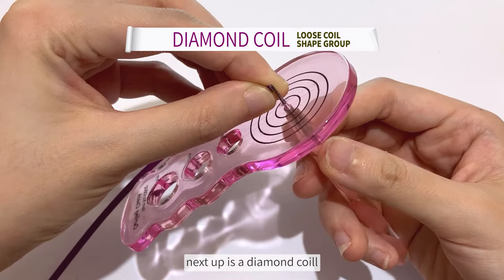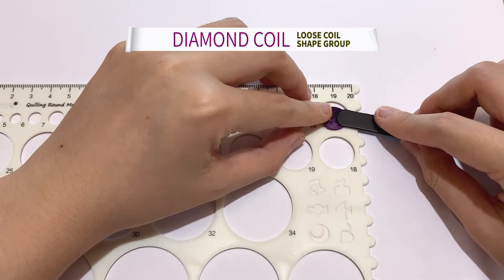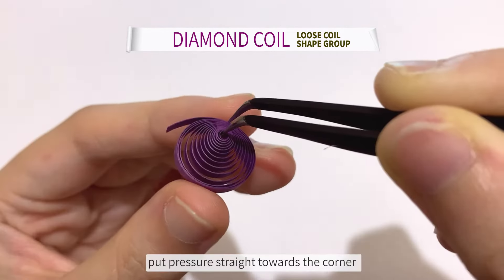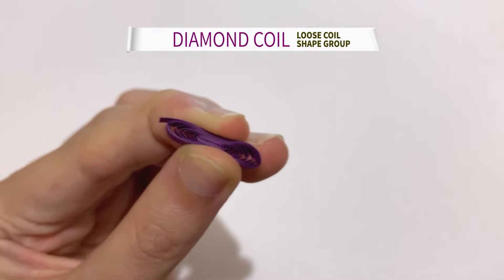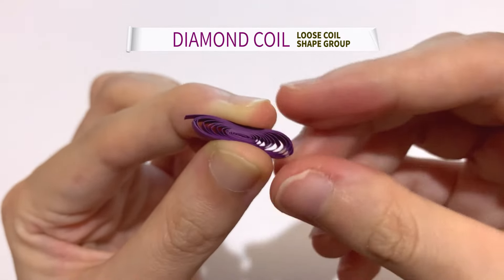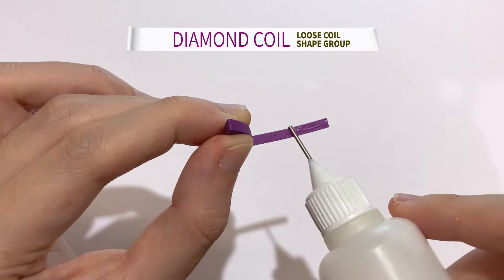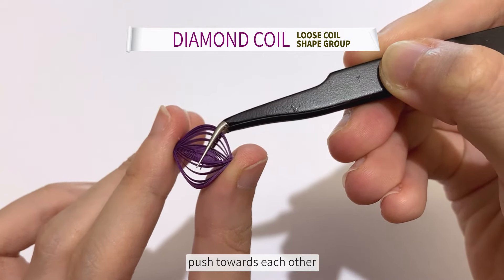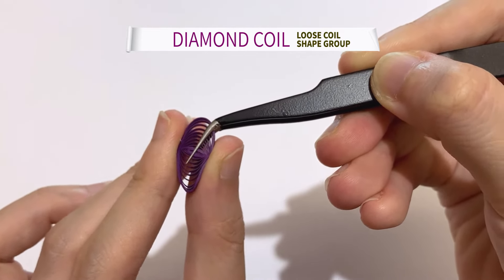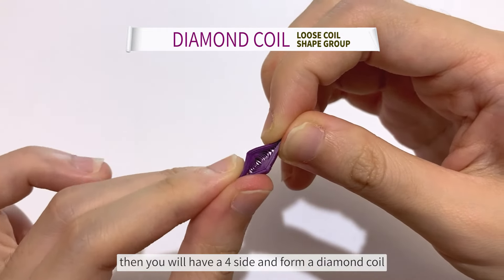Next up is a diamond coil. First, do a marquoise coil. Put pressure straight towards the corner where the tweezer is pinching. Then, by holding the two ends in one hand, push towards each other. Then you will have a folded side and form a diamond coil.